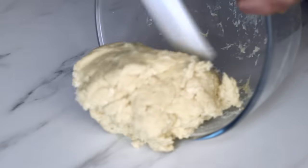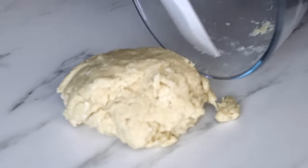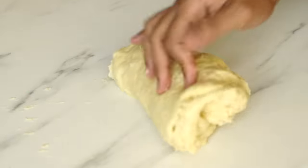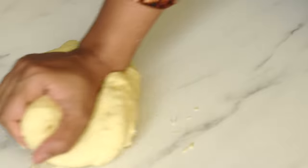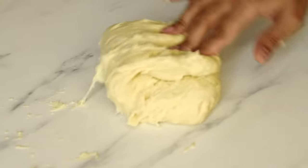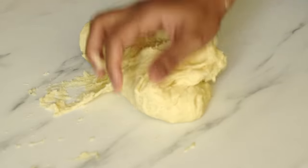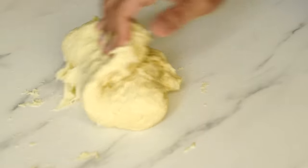Just combine everything together using a wooden spoon to form a shaggy mass of dough. Now let's transfer this onto a clean work surface. If you are using a stand mixer then it will be so easy to make the bread dough. But if you are kneading the dough by hand you may find the dough to be a little sticky in the beginning. At this stage we may get tempted to add more flour — but don't do that. Just continue to knead for 3 to 4 minutes and you will see the texture of the dough changes and it will not stick to your hands.